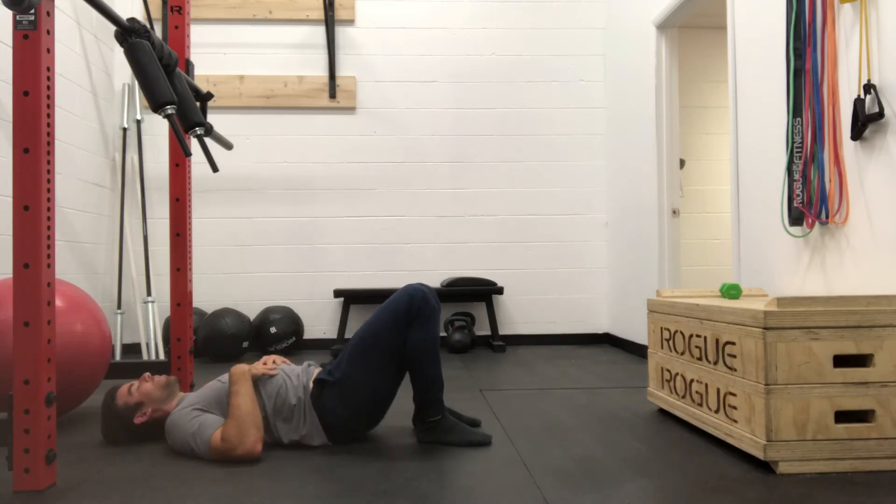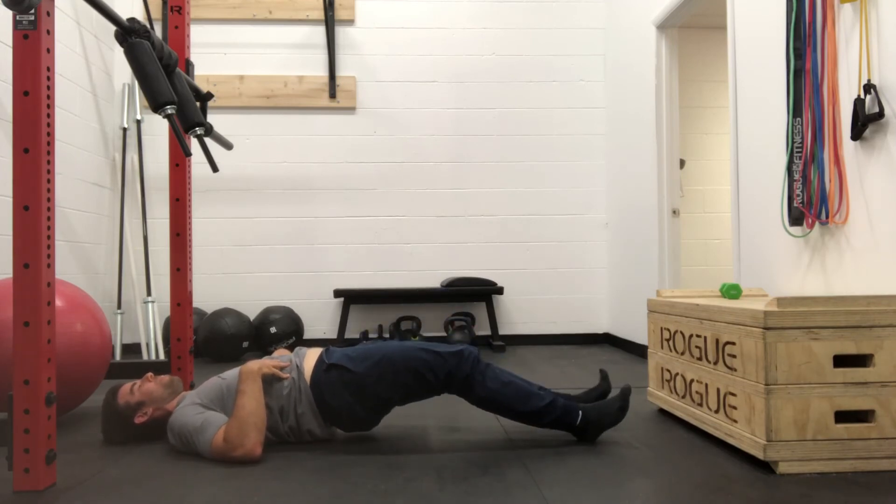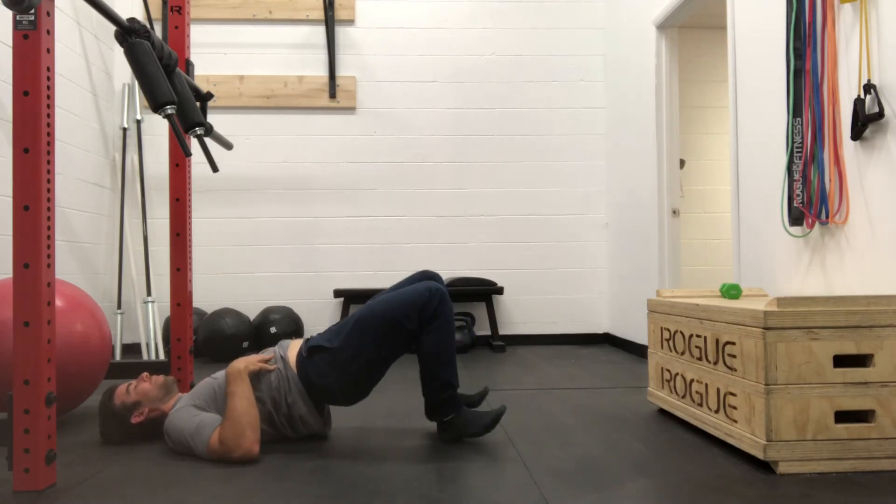Then you can come down. Then you go up. Hold. Walk out. Walk back in. Head down.